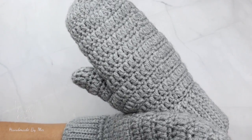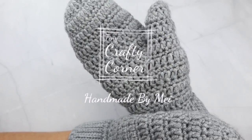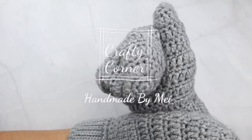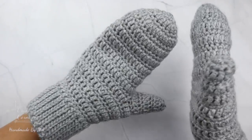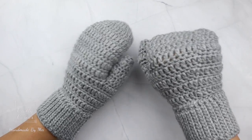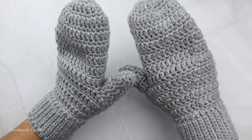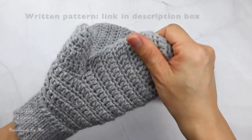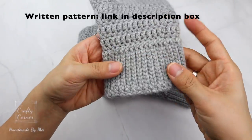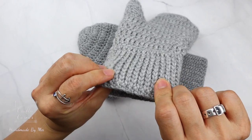Hello everyone, welcome back to my channel. I made this mitten a couple years ago; today is the update of this pattern. The size in the video is a small to medium size. You can find the other sizes on the braiding pattern — the link is in the description box.